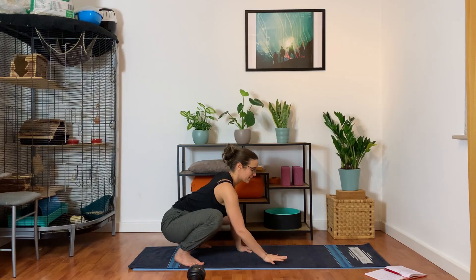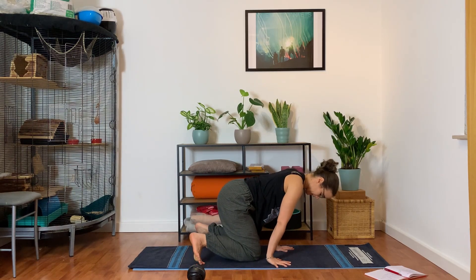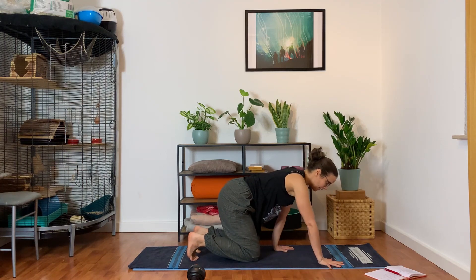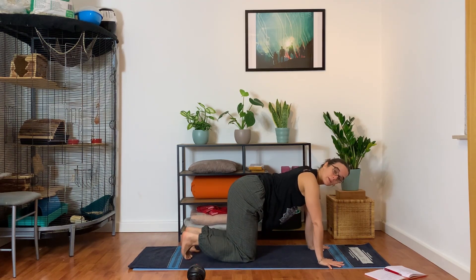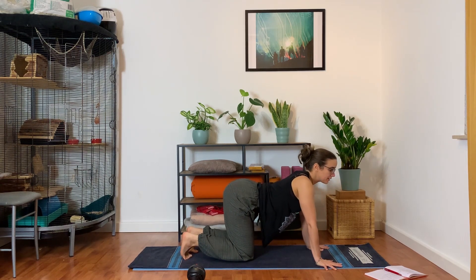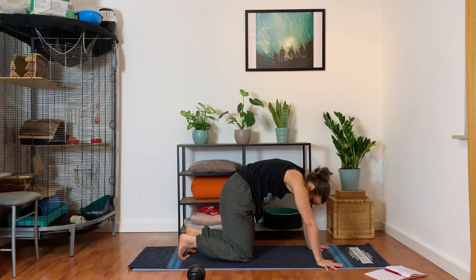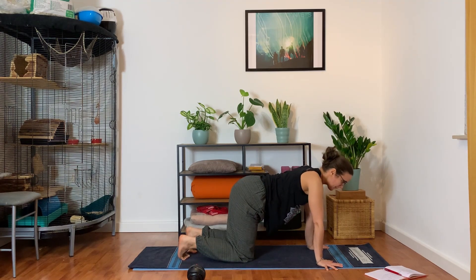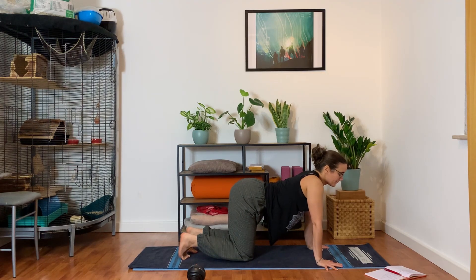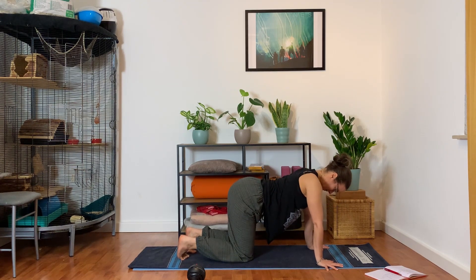Bring your hands back to the floor and drop the knees down, bringing your feet slightly closer together. Back to Cat-Cow — back in tabletop. As you inhale, curve the spine, and as you exhale, round the spine. Two more: inhale, exhale, moving with the breath — inhale, and exhale.